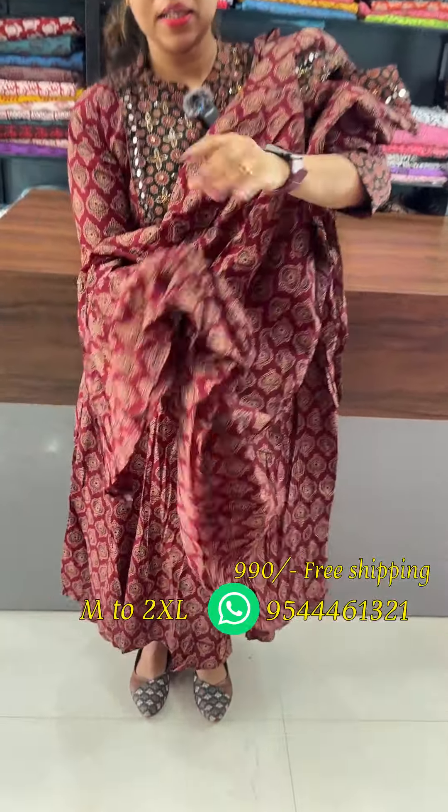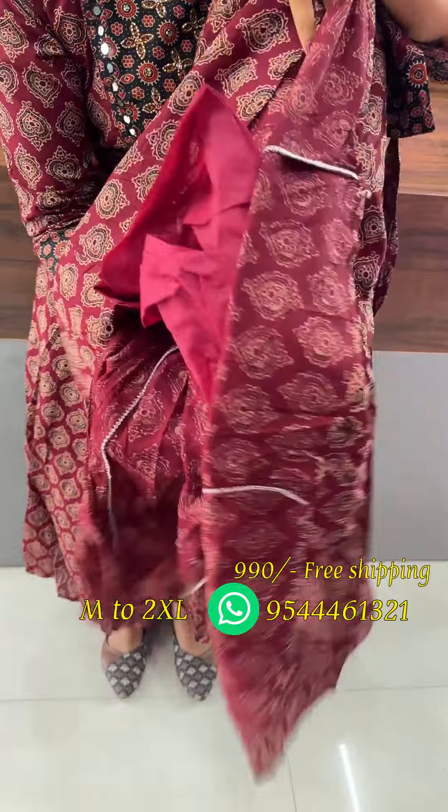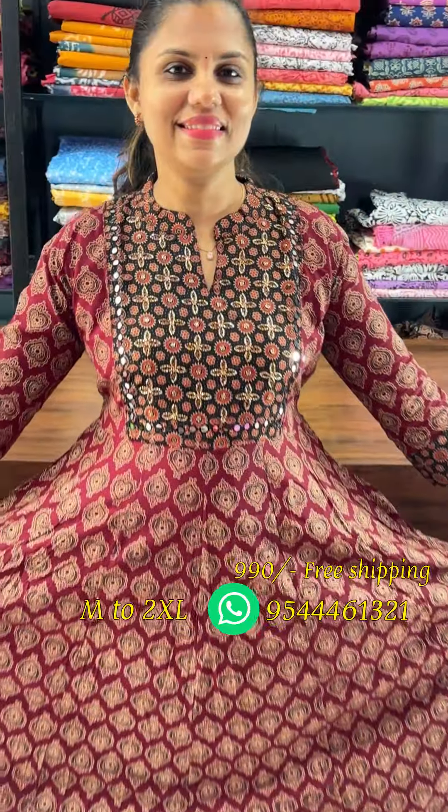We have a cotton lining. We have fly-adets and 990 free shipping.